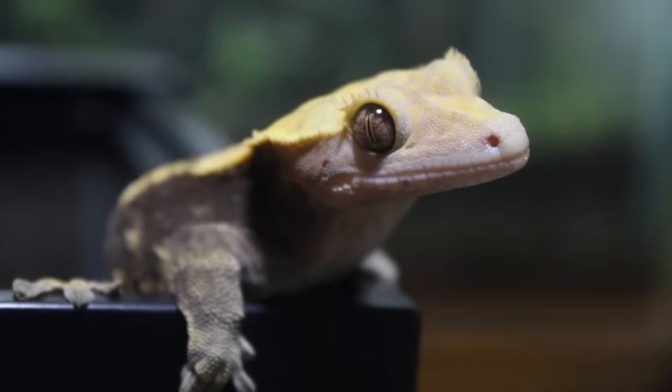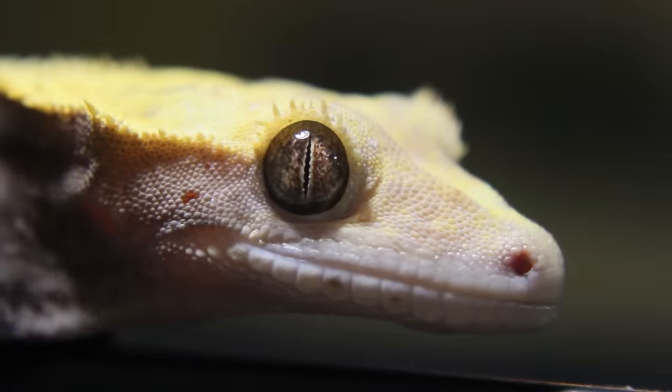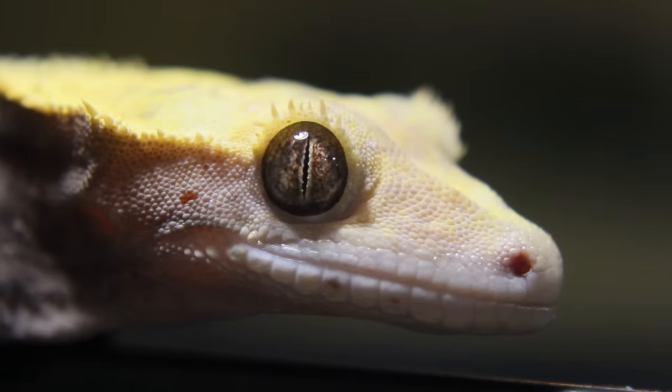Hey everyone and welcome back to another vivarium demonstration. In this video I will show you how I set up another naturalistic bioactive vivarium for my crested gecko Henry.